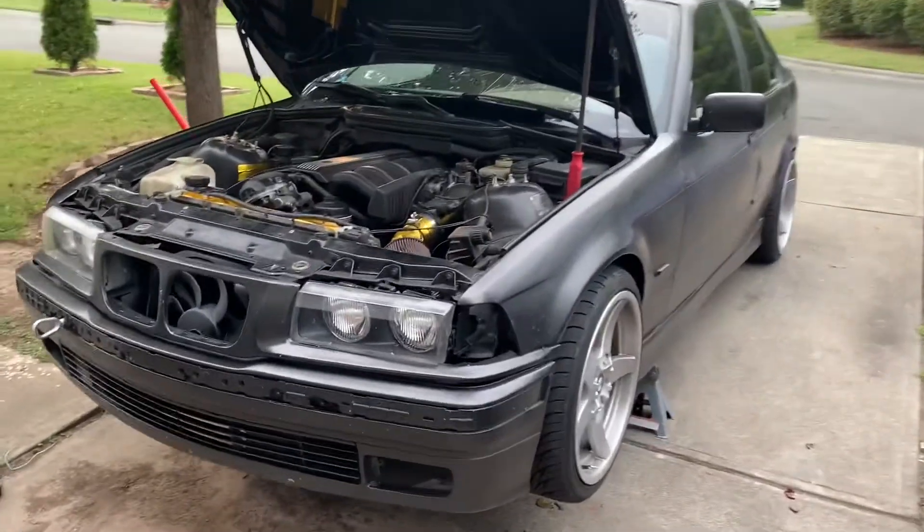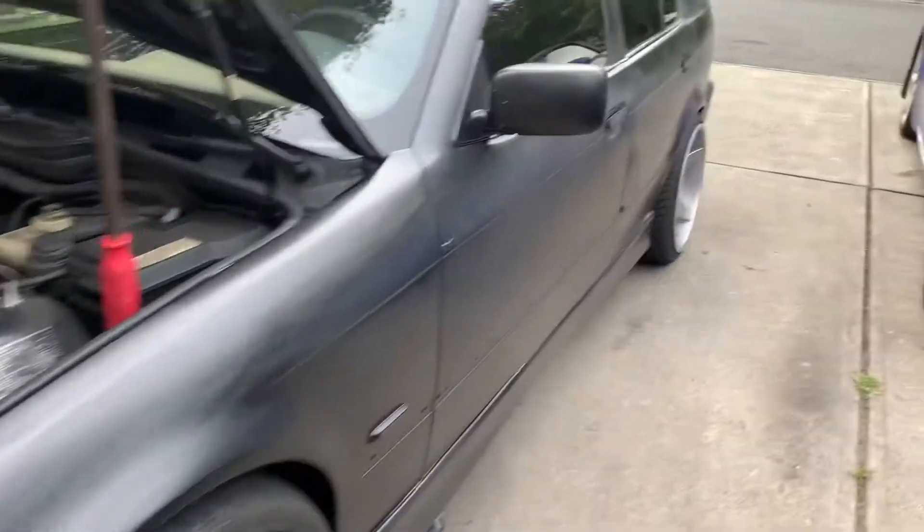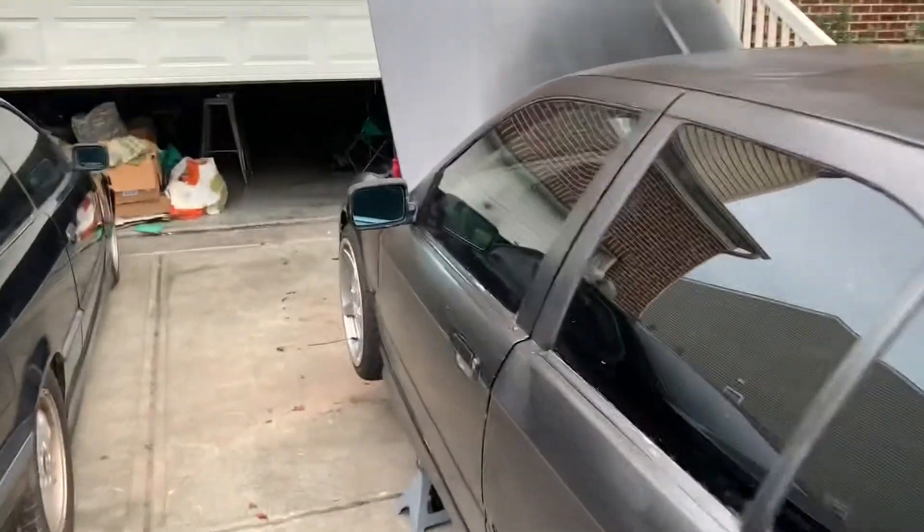What's going on YouTube, this is Project Garage back with another little project for you guys. It's a BMW E36 328i — I got this little 328i here.